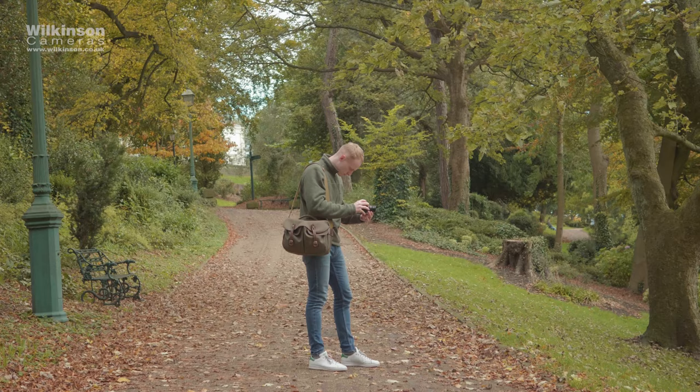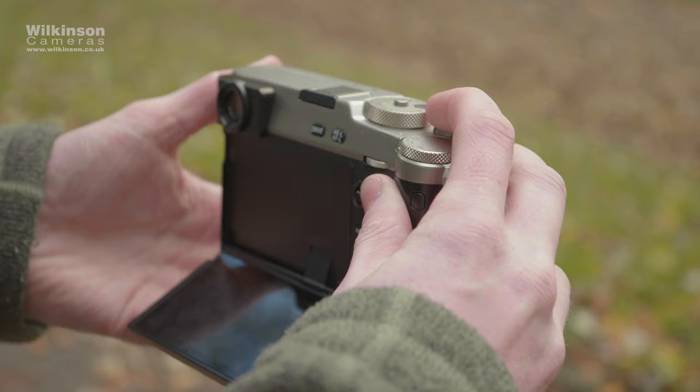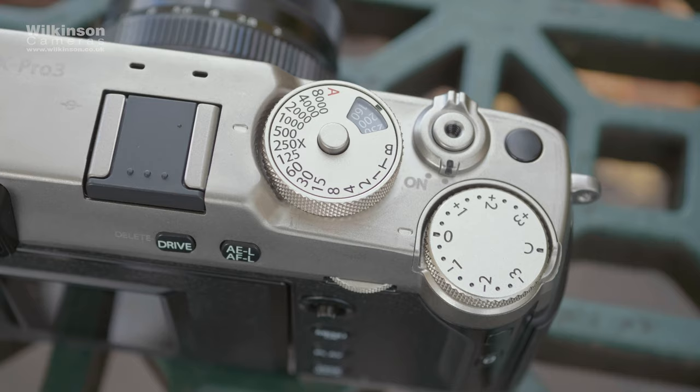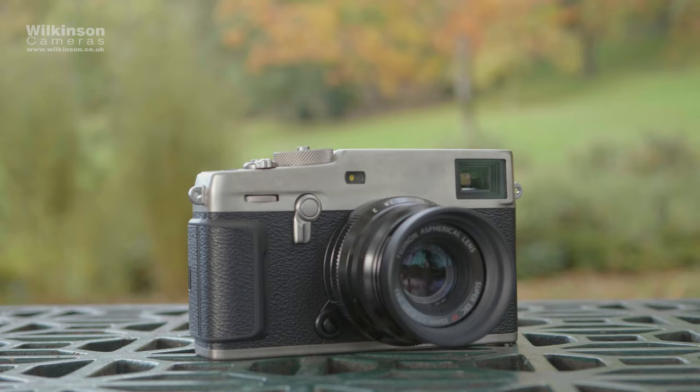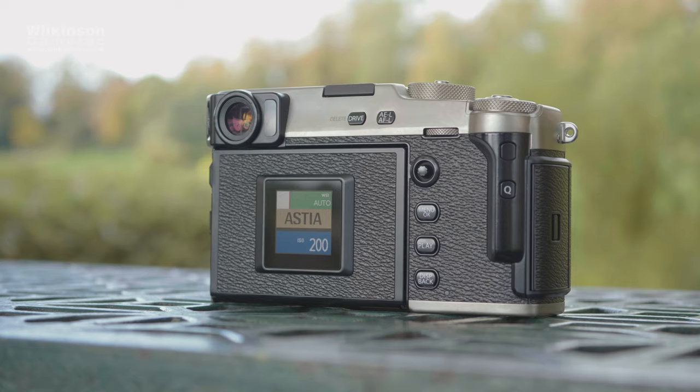With an updated sensor, a redesigned viewfinder, and of course that controversial LCD screen, the X-Pro3 certainly sounds like an improvement. Fujifilm say that after spending time with some Japanese street photographers, they worked out what was wanted from a proper street camera: durability, enhanced speed, and usability. All these points seem to have been answered on paper.